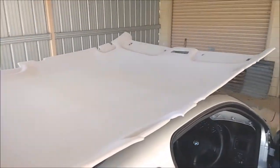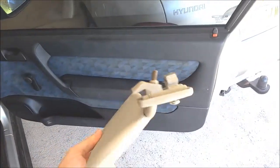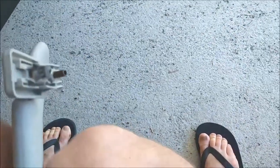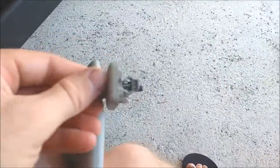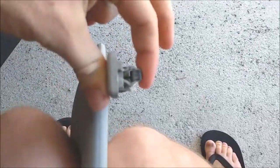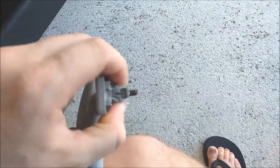Just had the headliner board redone and before I put it back in wanted to make a quick video on the visor clips and how to get them in and out because they're a real bastard. As you can see they're pretty basic - it's a straight clip. A Torx screw goes in and it pulls these down and they spread out and clip into the steel roof panel.